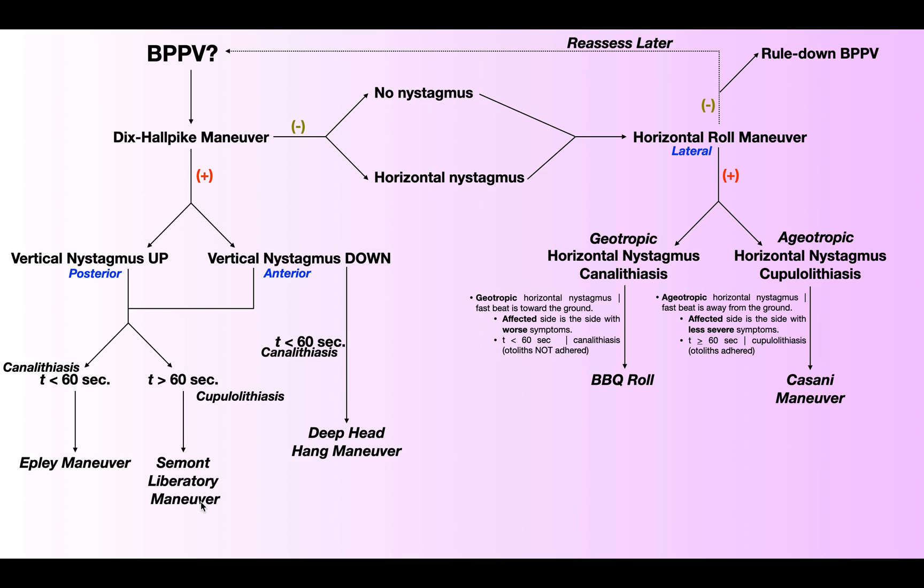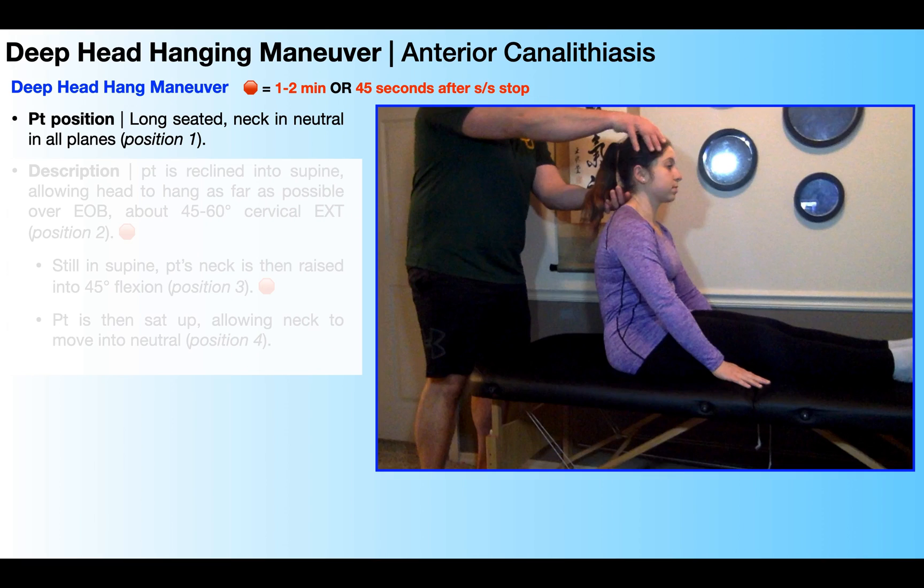So an anterior canalithiasis can be treated with an Epley maneuver. However, you could also treat an anterior canalithiasis with a deep head hanging maneuver.